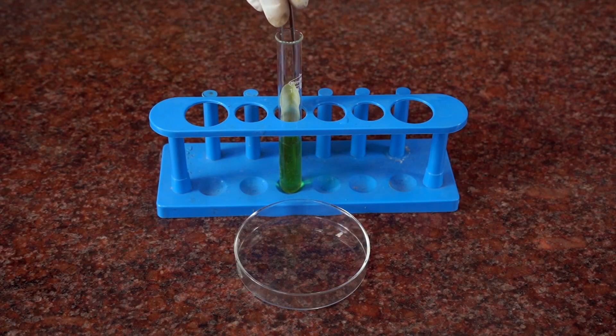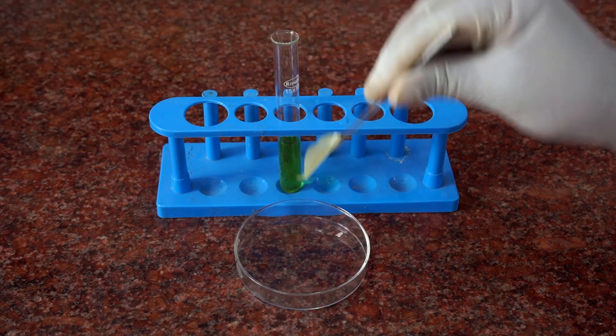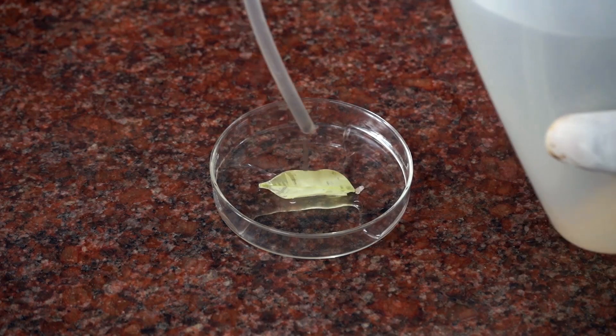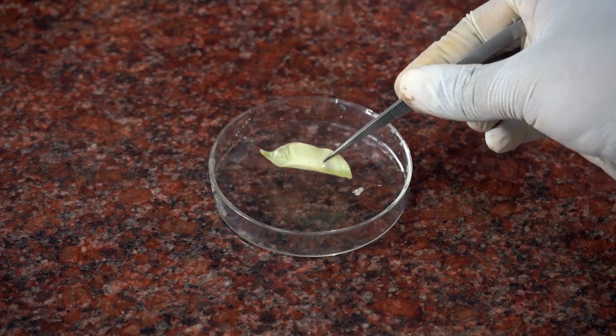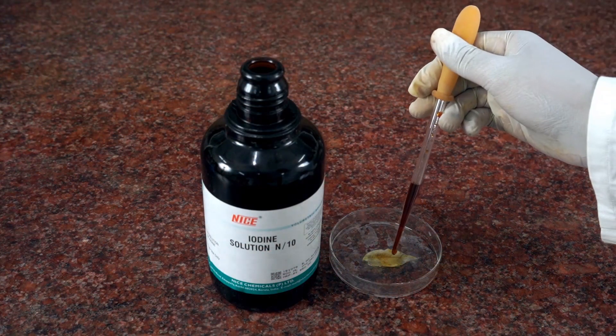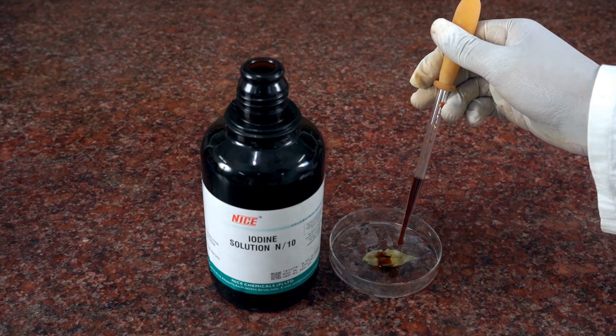Boil the water until the spirit becomes green and the leaf becomes colorless. Take the leaf from the test tube carefully and wash it with water. Place it in a petri plate and add a few drops of iodine solution.